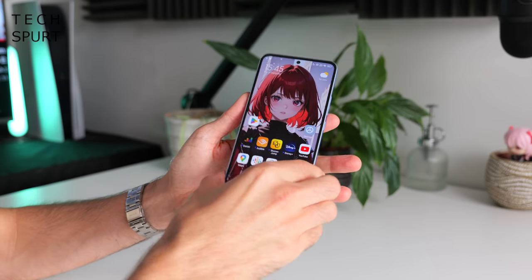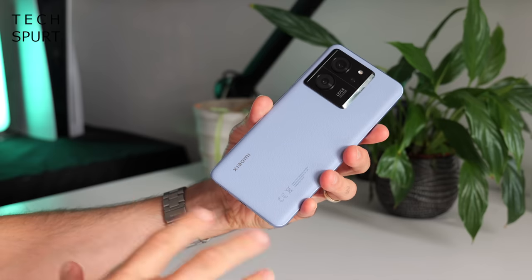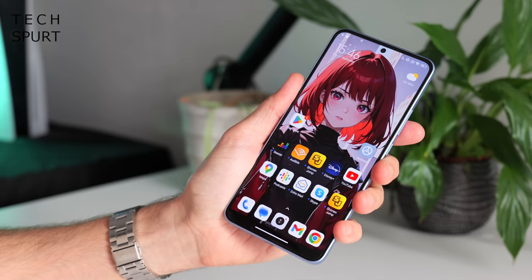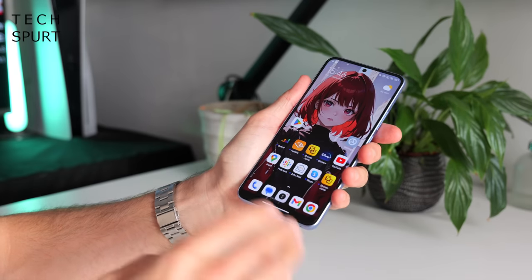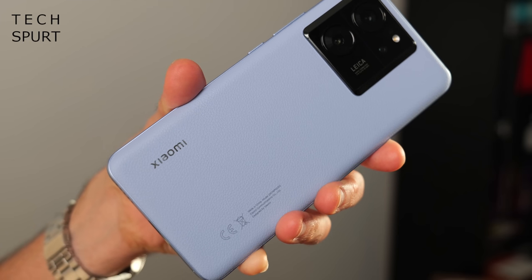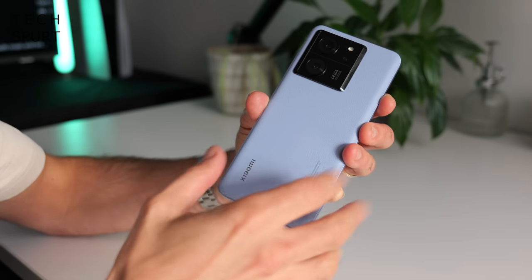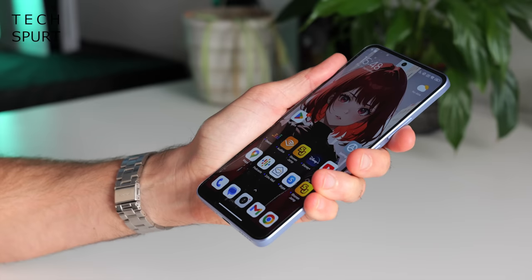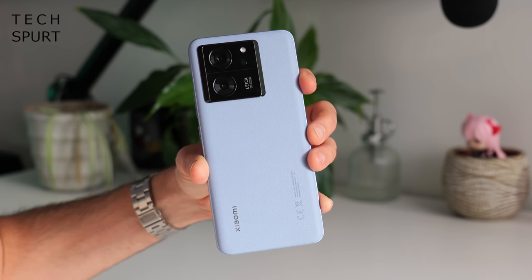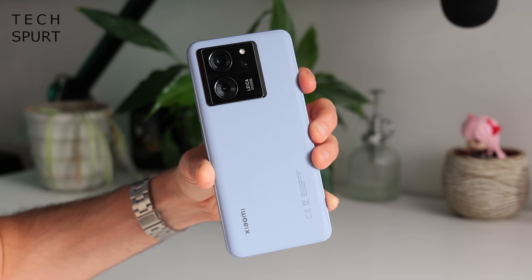Here it is — the Xiaomi 13T Pro, just shy of 6.7 inches right in your hand. Xiaomi hasn't pulled any surprises with the design; it certainly looks like a Xiaomi smartphone and weighs a fair bit too. You've got three colour options. This is the Alpine Blue model which boasts a gorgeous vegan leather finish — a textured surface that's soft to the touch and adds extra grip.